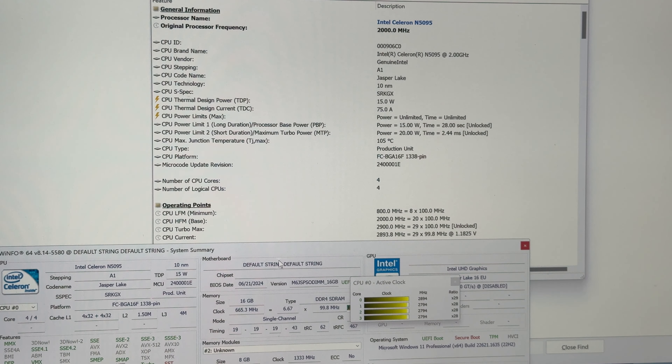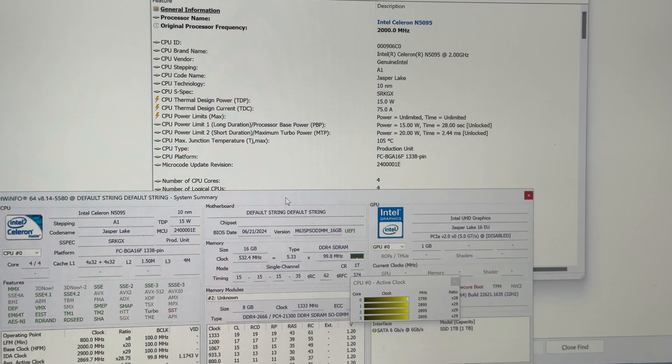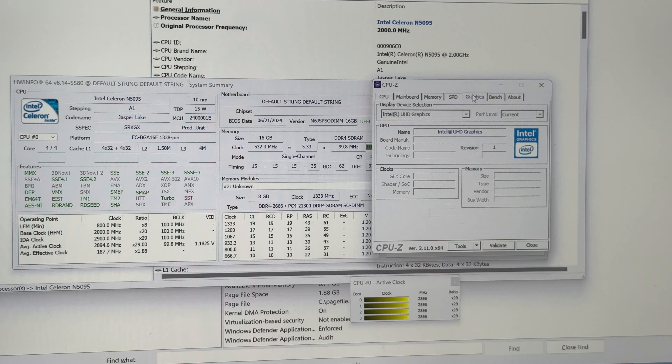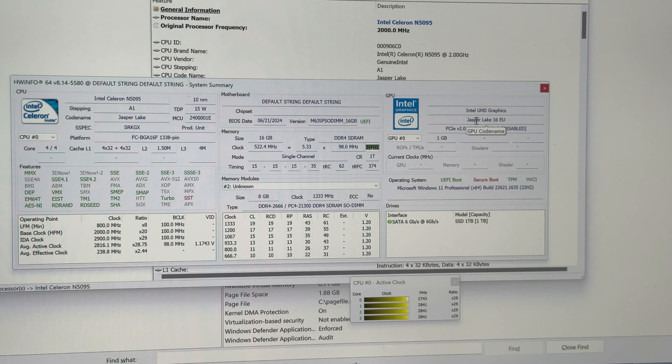But the real tools like this one — look at the lag again — this is impossible for a Core i9. It's an Intel Celeron. The GPU also shows nothing: Intel HD Graphics with empty info. And Jasper Lake, PCIe 2.0, only 1 GB of VRAM — incredible. What a scam!